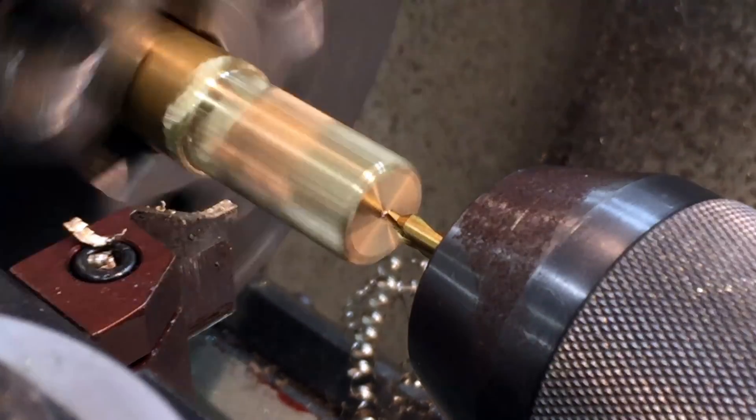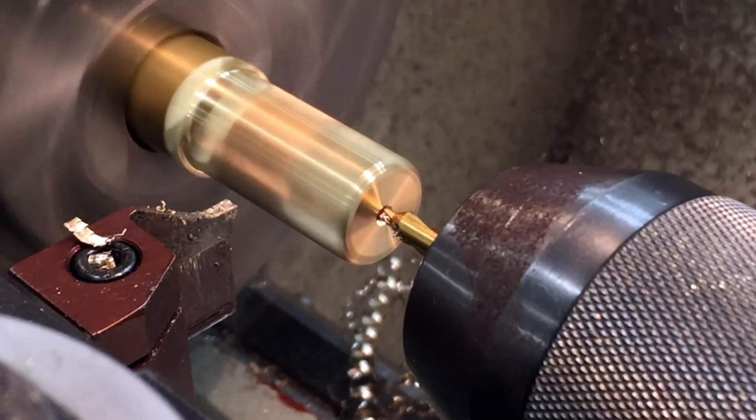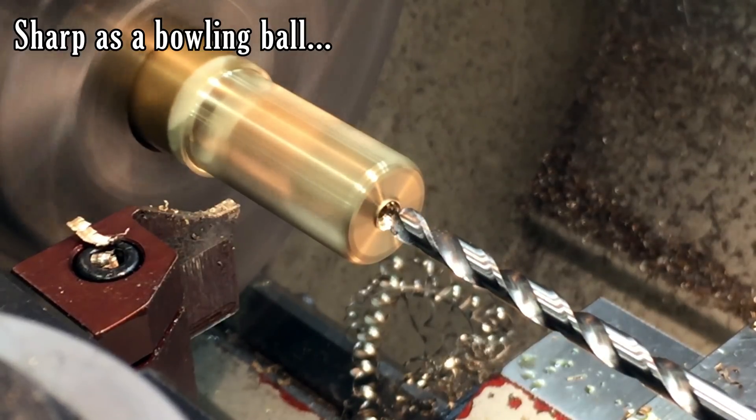Now that all the teeth are cut, I just have to cut the bore. I mentioned before that there's very little runout in the three-jaw chuck I'm using, so you can kind of switch between the two. But in general, you'd want to be a lot more careful with aligning the bore and the pitch diameter.